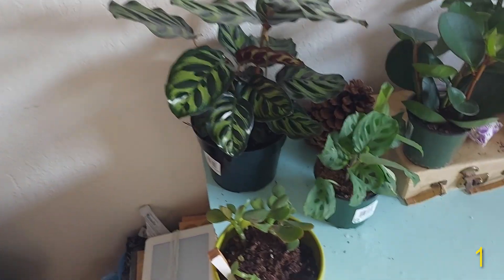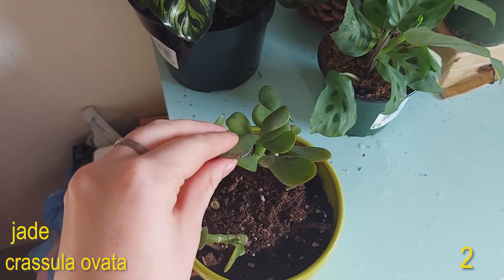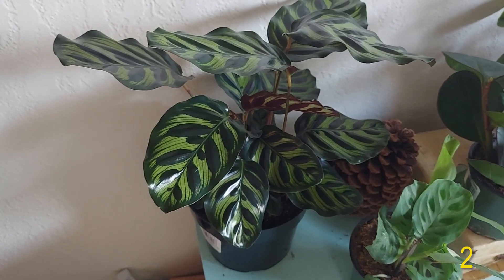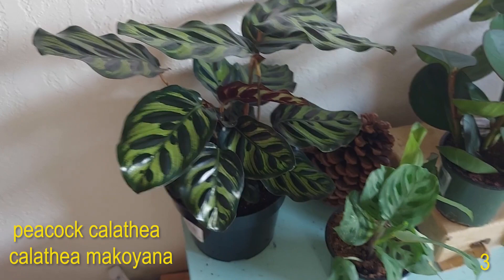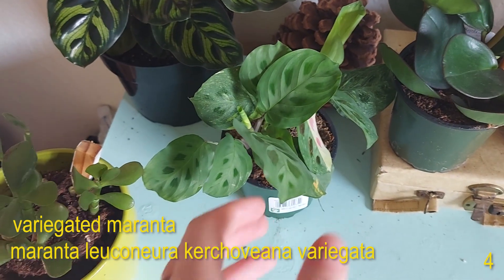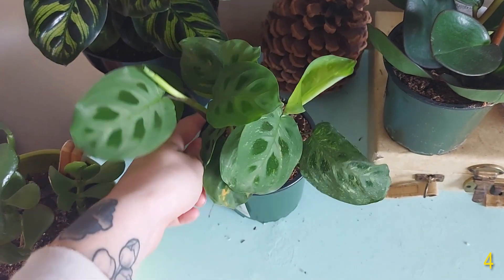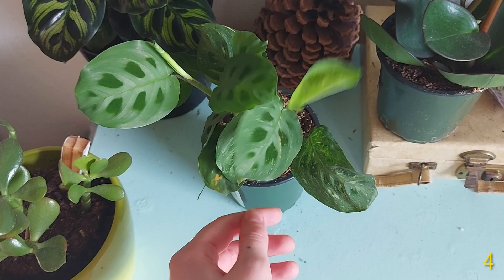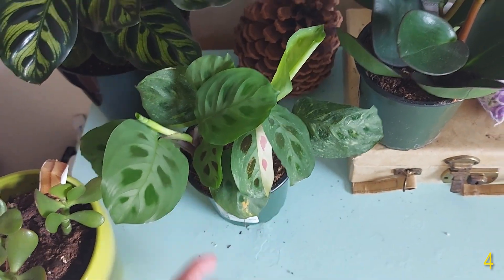Moving on, down here we have this dying jade plant, but that's okay — she is what she is. She's not super pretty anymore but she's still a plant. Then I have the Calathea macrayana or peacock calathea, and the variegated Maranta leuconeura kerchoviana. You can see part of it isn't variegated but the back side is super variegated, including this half moon leaf which is so pretty. Both sides have new leaves coming out so I'm excited to see what that will look like.